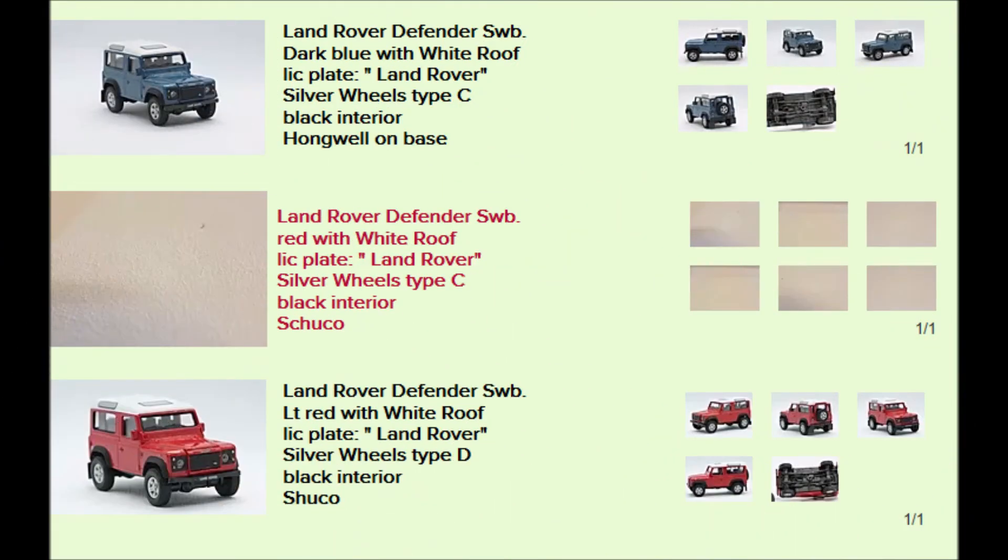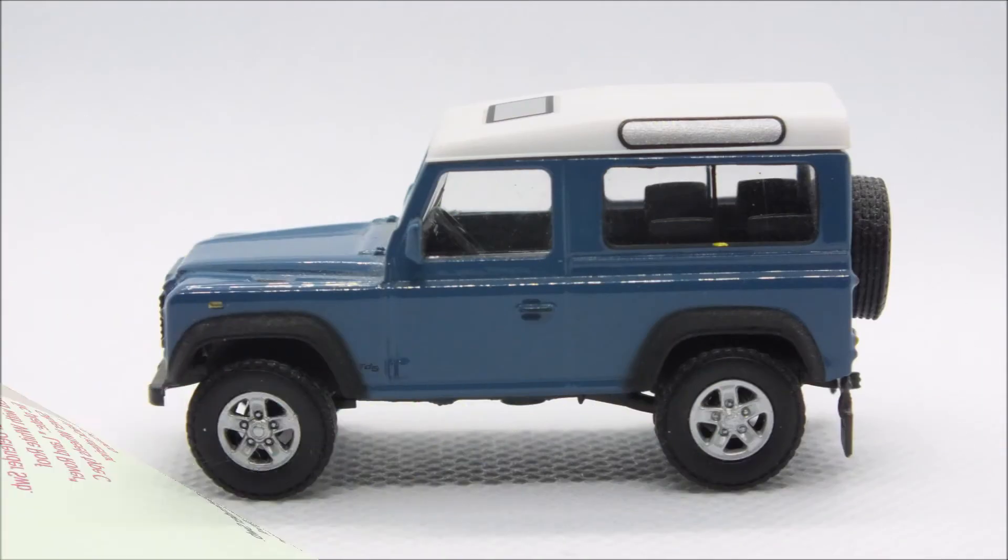First off we'll deal with the blue version. Now this is very difficult to find. I've only seen the one and I was fortunate enough to win it on one of the auction sites. It's marked up as a home well and it comes with Type C wheels. All these short wheelbase ones don't have a number plate as such — it's just marked up as a Land Rover. And as you can see it really is a nice model and the proportions look really great, and I'm surprised they haven't done more colours in this.